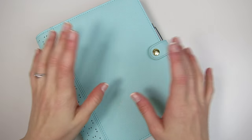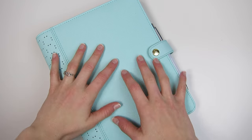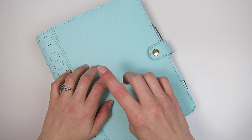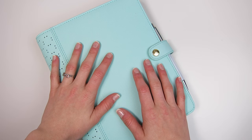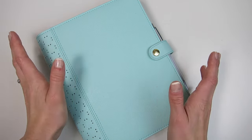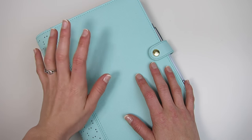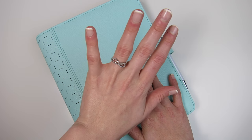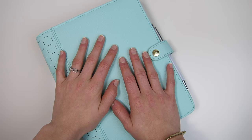Hi friends, welcome back to my channel. Today I have my very long overdue full initial Kiki K setup tour. I know I've kind of gone over this planner a little bit in a couple other videos, but I've added more since I filmed my full planners 2016 setup tour and I wanted to give you guys a more in-depth look at exactly what I'm using this planner for. Before we get started, I'm actually not wearing my engagement ring today because it is off getting appraised and getting some work done. I'll go more into that in my next wedding updates video, but for now I'm just wearing my promise ring for a week until I get my ring back.